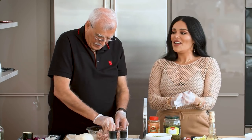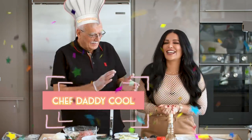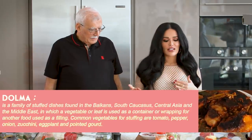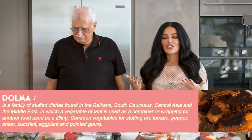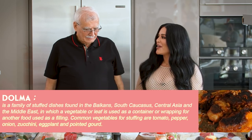Welcome back to my channel everyone! Today we have another video with a very special guest, Dr. Daddy Cool. Today daddy wants to create one of the most famous Iraqi dishes — dolma, which is grape leaves. You can make it with onions or peppers, but the most traditional version is made with stuffed grape leaves filled with rice and all kinds of things. It's super popular.